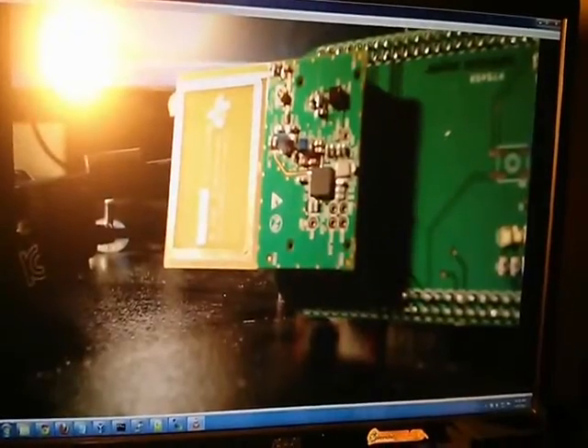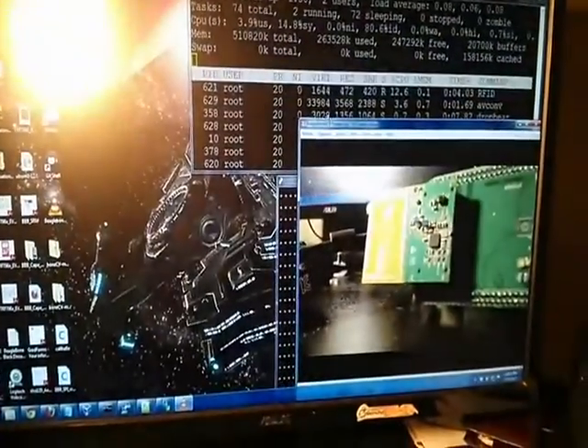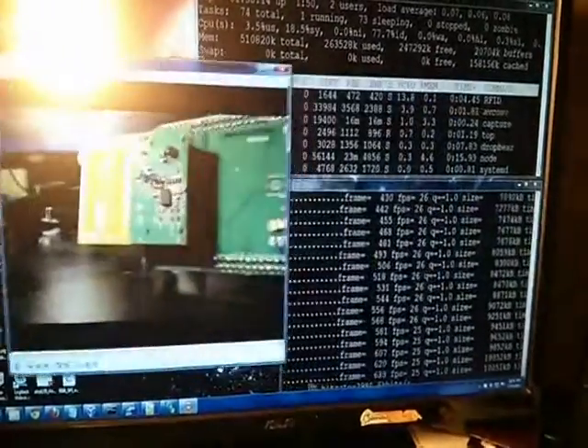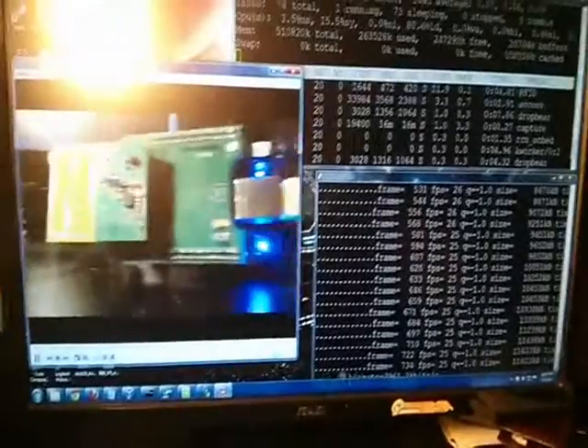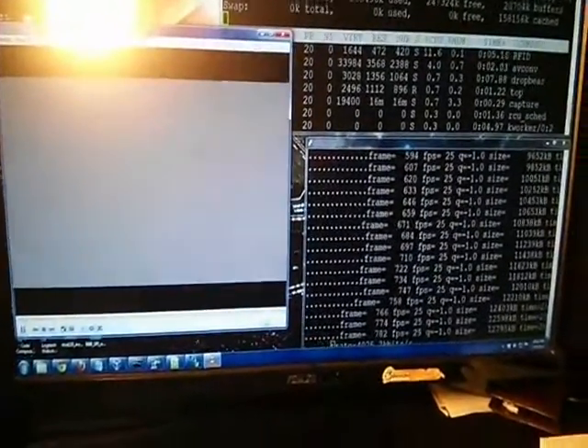This video stream is captured through an ethernet cable and sent to my computer. You can see it's taking a little time to load because it's a live streamed video. You can see it's full screen — it's a 1080p live stream. I can make it a little bit smaller, and you can see how, when I move the camera, it will move.